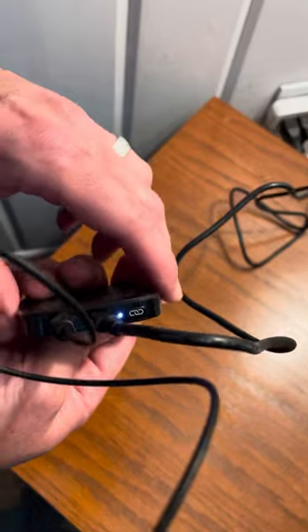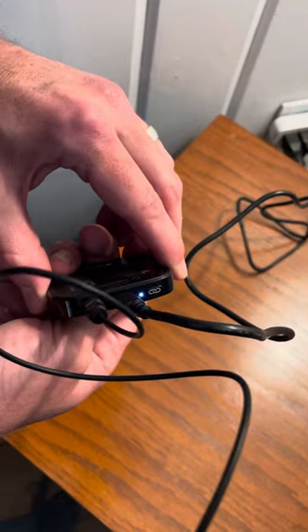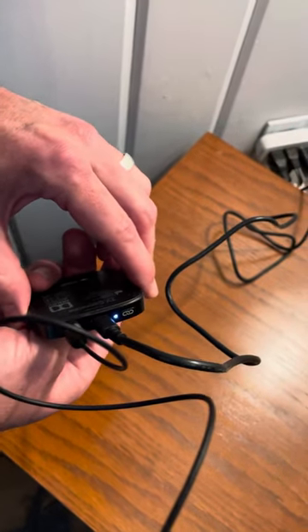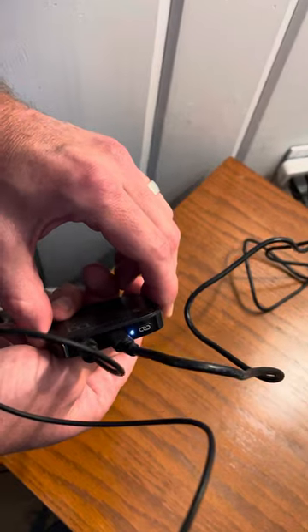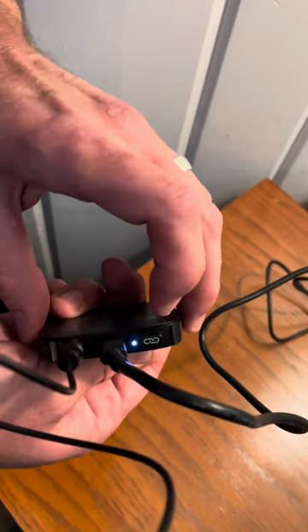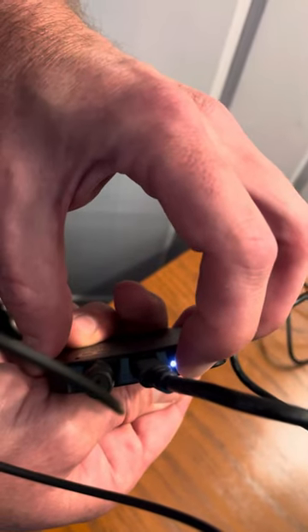What I'm going to show you now is how to reset the connection between your TV connector and your hearing aids — for example, if you are using a set of loaner hearing aids, or maybe you lost your hearing aids and have a new set of replacement aids. To do that, you push and hold this connect button for at least seven seconds.